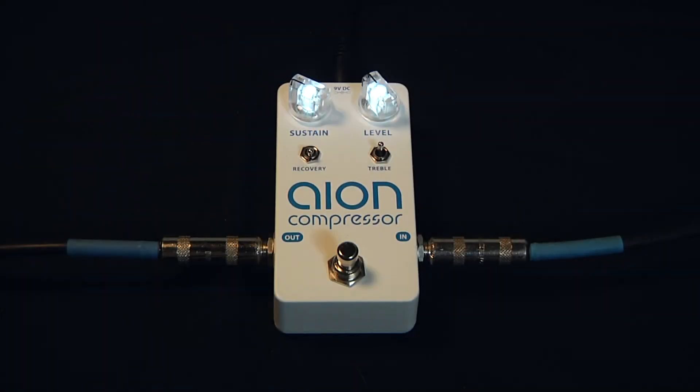The ION Compressor has three recovery settings. We heard the slowest setting — let's hear how it sounds in the fast setting.